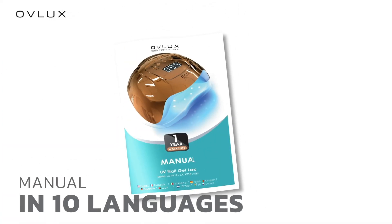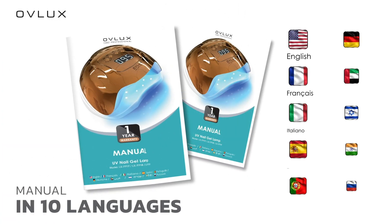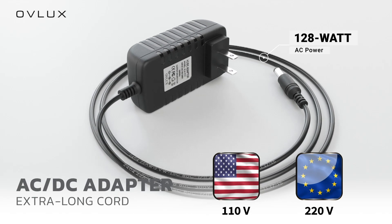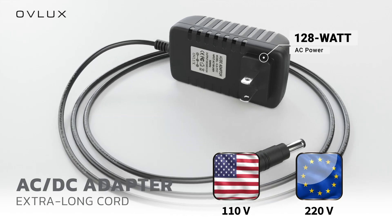The manual is provided in 10 different languages. Includes an AC-DC adapter, an extra-long 6-foot cord, and 128-watt maximum power consumption, making it easy to use.